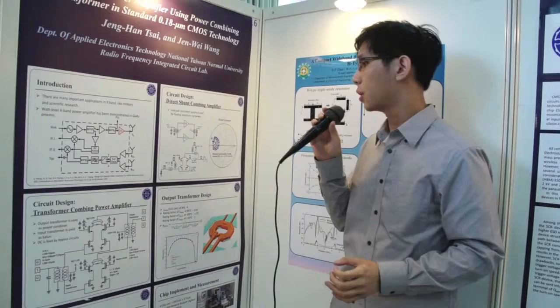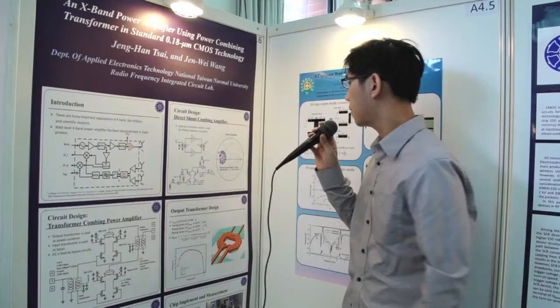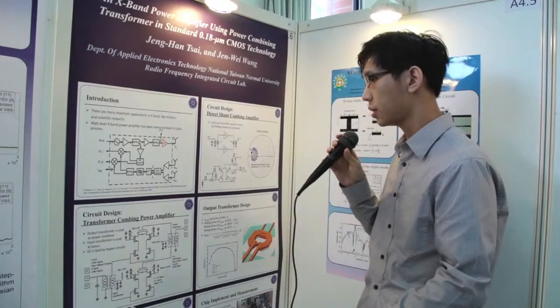The simulated maximum power delivery is 27 milliwatt. Here is the complete power amplifier with the bypass circuit, and this is the design of the output transformer.